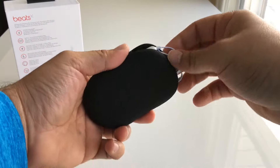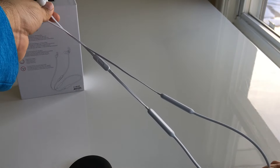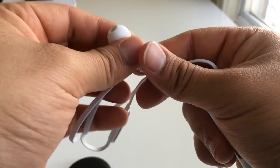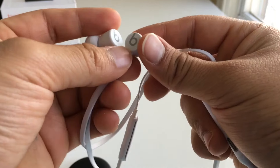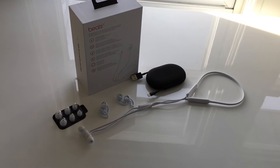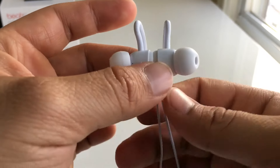Overall I'm very pleased with the Beats X. They're more affordable than the Powerbeats 3 and the Apple AirPods. They have a very balanced sound signature which will please your average listener. The 8-hour battery life and Fast Fuel capabilities means they'll be able to keep up with almost anyone. Their overall design is great for wearing almost anywhere — whether you're at the gym, out and about, or at the office.